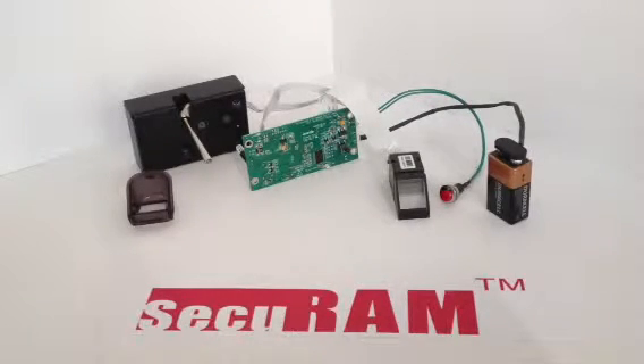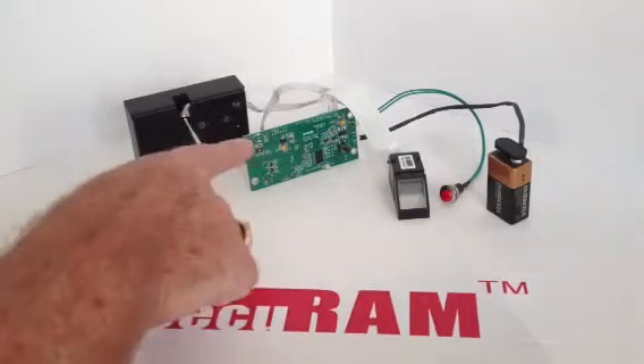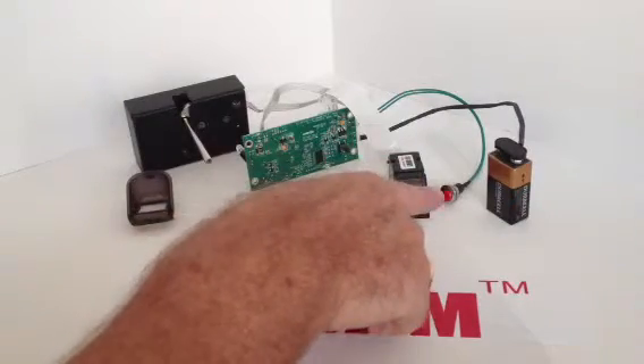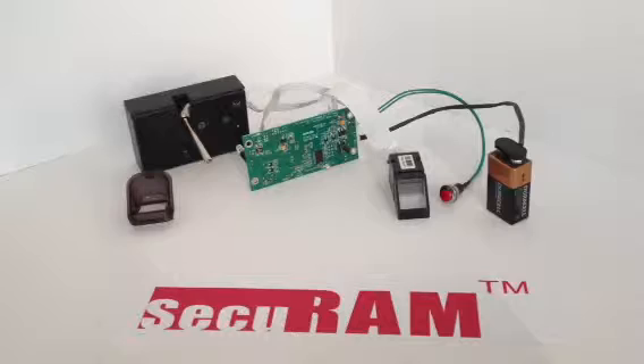The components you see in front of you are our new fingerprint module 13. What this is showing is an optical biometric scanner, a PCB board with a number of components on it, a 9-volt battery, a delete button — which is that red button — connected to our strike bolt lock.